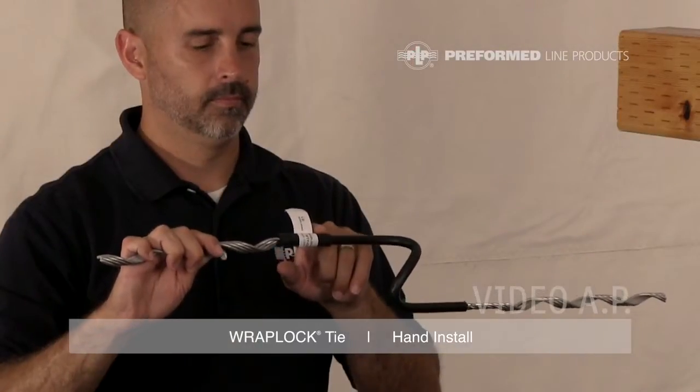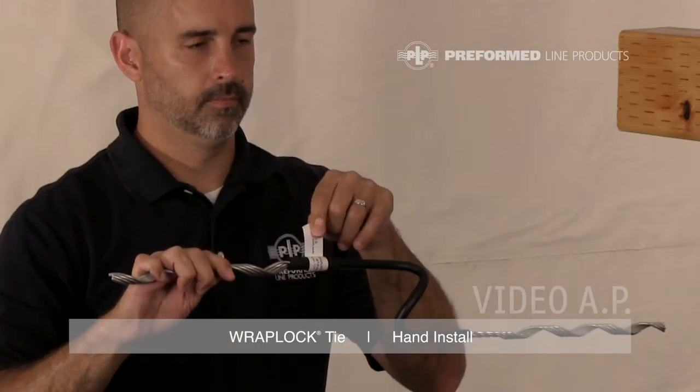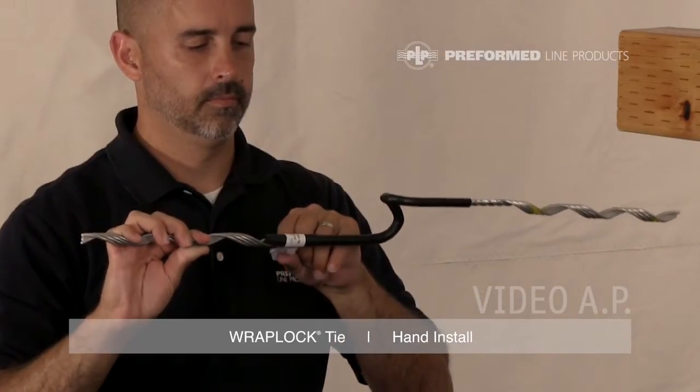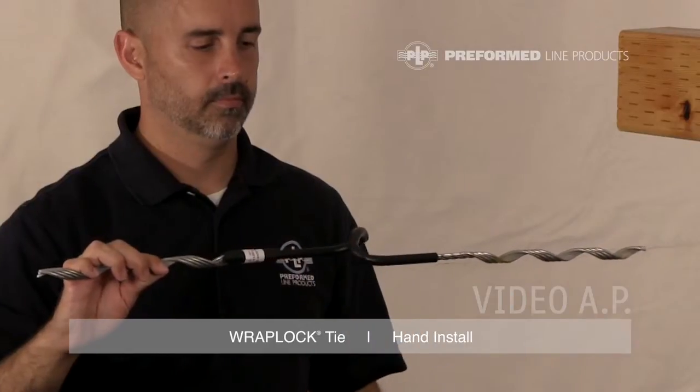The identification flag holding the tie tube on the product includes the most common conductor size covered by the tie's range, the complete conductor range in inches and millimeters, the insulator information, and catalog number.